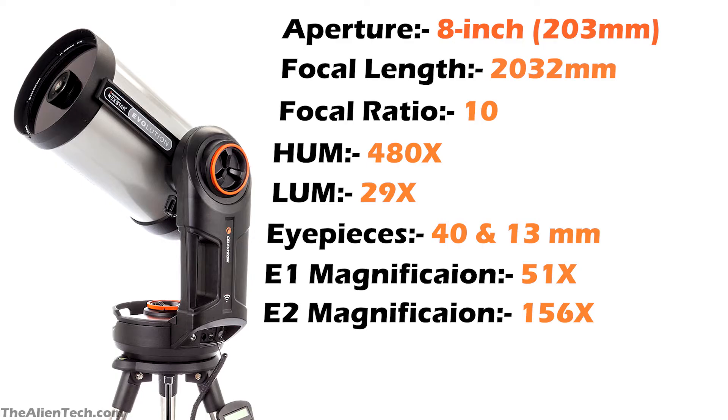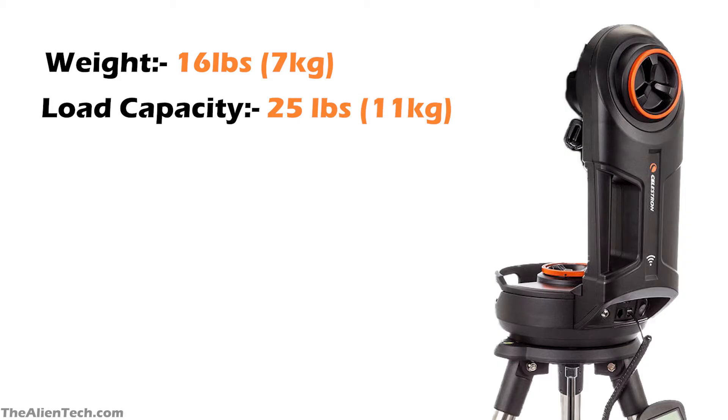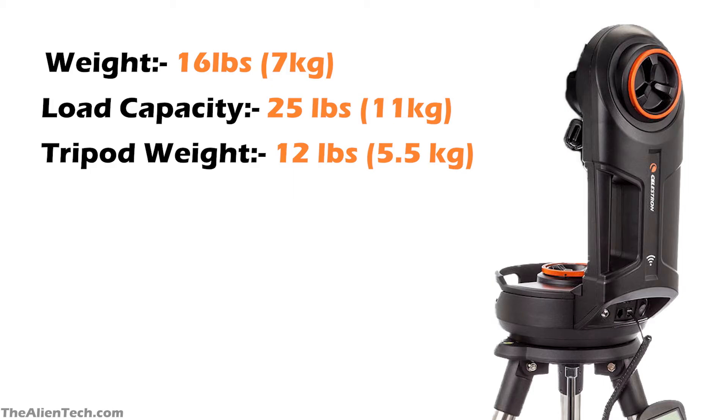The biggest difference between the Evolution 8 and the 8SE is the mount. Evolution 8 has a heavier mount with more load-carrying capacity and some extra features, which will make your stargazing experience very enjoyable. The weight of the Evolution 8 mount is 16 pounds, around 7 kilograms, and its load-carrying capacity is 25 pounds, around 11 kilograms. The Evolution 8 tripod also differs from the 8SE, weighing 12 pounds, around 5.5 kilograms. Because the Evolution has a heavier mount, it offers more stability while tracking any celestial object.